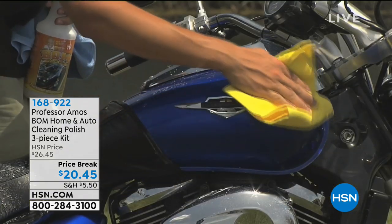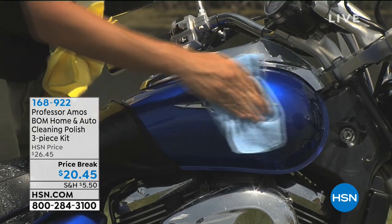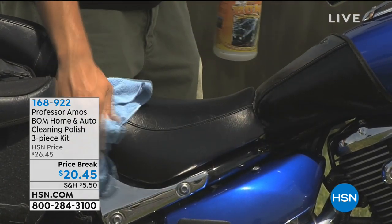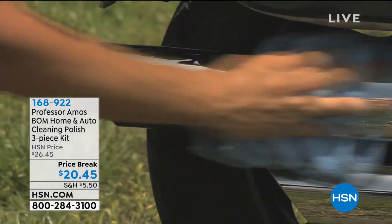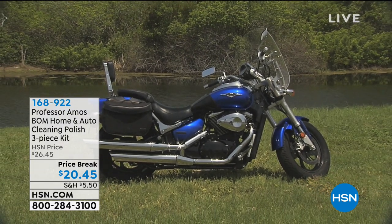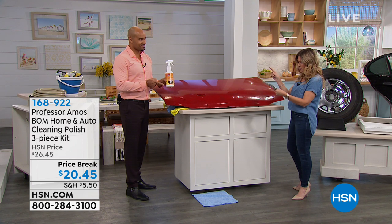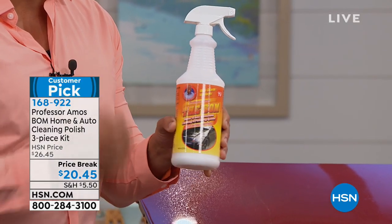This is the home and auto cleaning polish kit — a three-piece configuration on a price break today. Believe it or not, this is actually a waterless way to not only clean but also protect your vehicles — your motorcycle, car, or truck. It's a huge customer pick with 216 reviews. We're gonna clean, polish, and protect with the Bomb — a 32-ounce trigger spray that comes with a shammy cleaning cloth and a microfiber cleaning cloth.